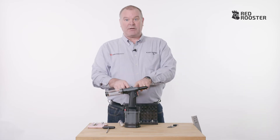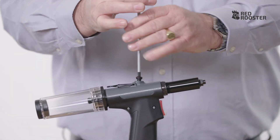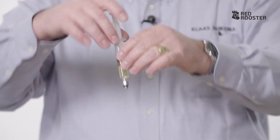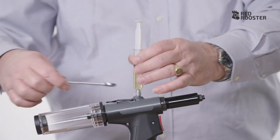Or there isn't enough oil in the tool. You can add oil by removing the oil plug and using the syringe that's provided. Fill the syringe with hydraulic oil. Screw it in.